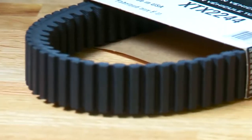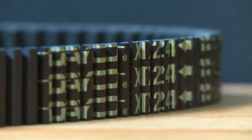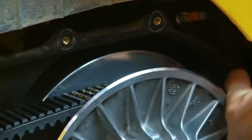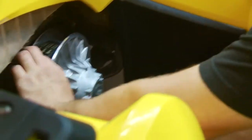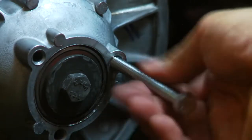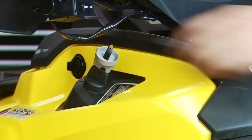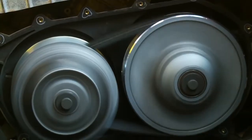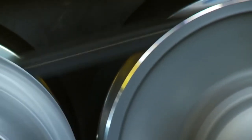The XTX belt is built utilizing Kevlar and high-temperature neoprene to increase strength. Tested in excess of 12,000 RPM, the XTX reduces slippage in high torque load situations, increases the responsiveness of engine braking, stays cooler thanks to its rib top design, and increases acceleration at mid and top end engine RPM. Boiled down, an XTX belt will outperform a stocker, delivering notable performance gains.